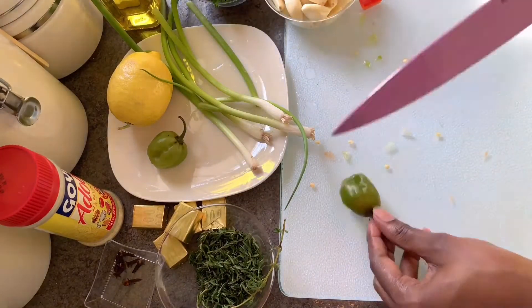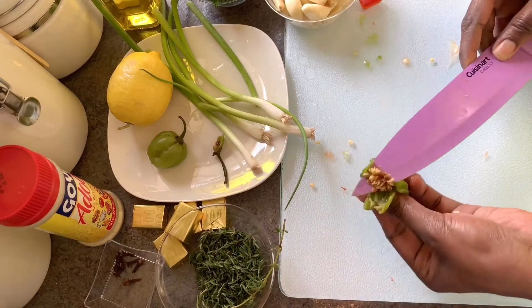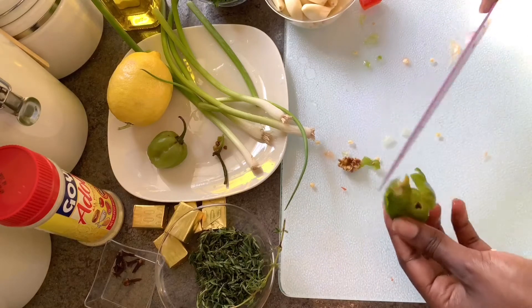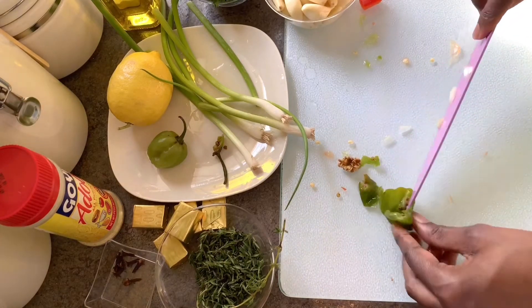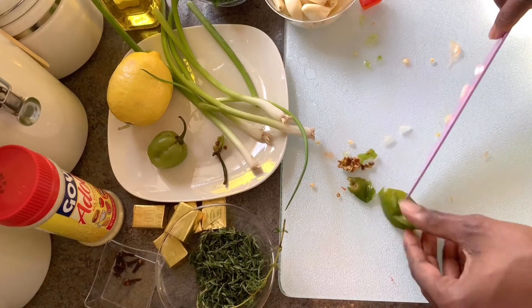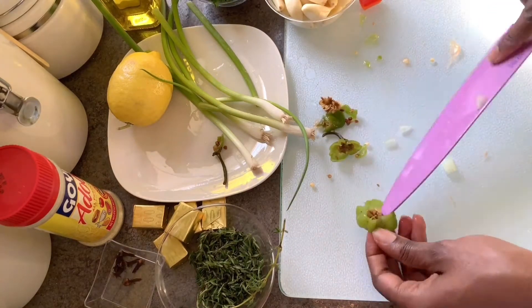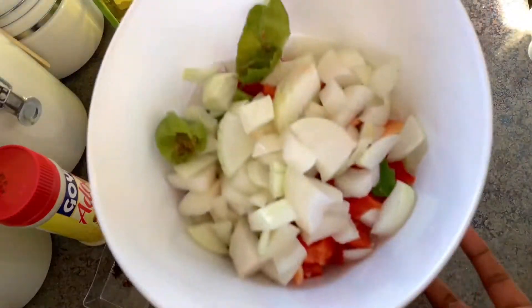As you add in your scotch bonnet peppers, keep in mind that they are extremely hot. So after cutting them up you are going to want to wash your hands and avoid touching your face for at least an hour. Because this is an extremely spicy pepper, I am removing the seeds from one of them. For the other, I'm going to keep a little bit of the seed just to give it a hint of spice.